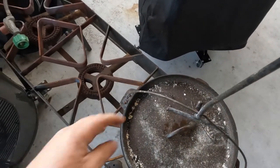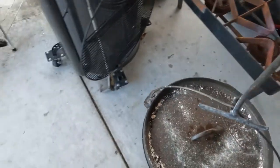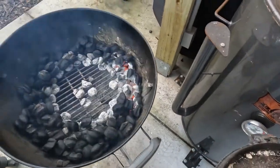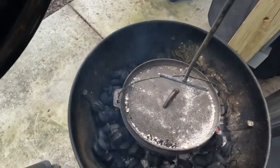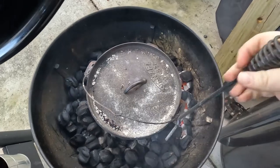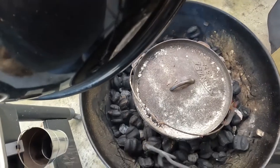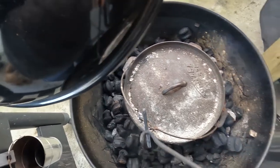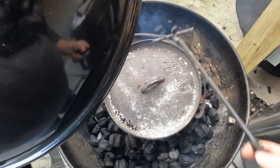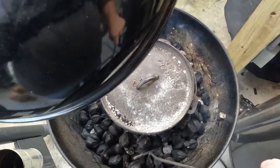We've got our chicken separated. We're going to put this back in the grill, start getting the water hot. Once the water starts boiling, we'll start adding the rice to it. We're going to put it right in there, right back down the middle. Try to keep it level the best you can — you don't want it to run over in your grill. Don't overflow it with rice and stuff. We're going to put this back in here and let it keep going back to cooking.